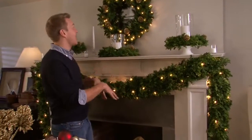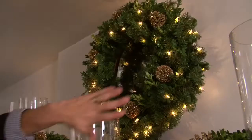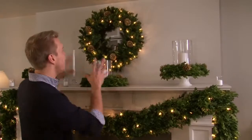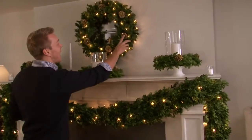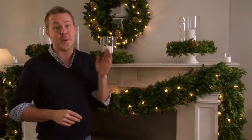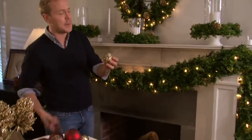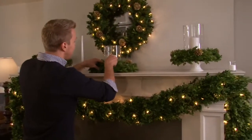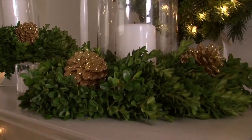It's all lit now, and to save some time, go and buy a pre-lit wreath — it really adds a beautiful glow to the room. I've also added some glitter pinecones from one of the Country Living lines at Kmart. All I've done is snip the top base off and then put it right into the greenery, and that adds such a nice sparkle to everything.